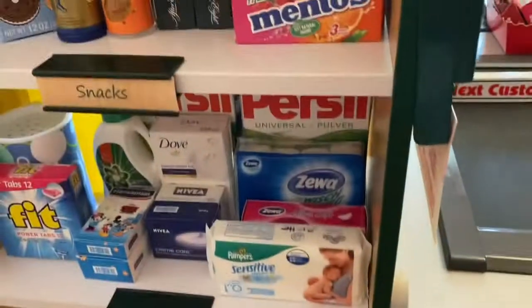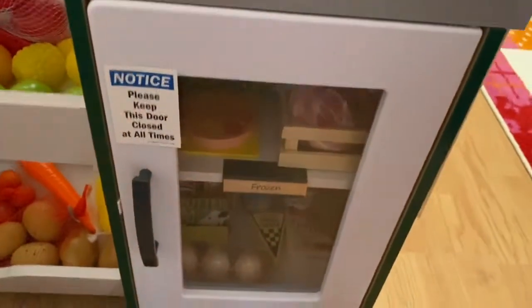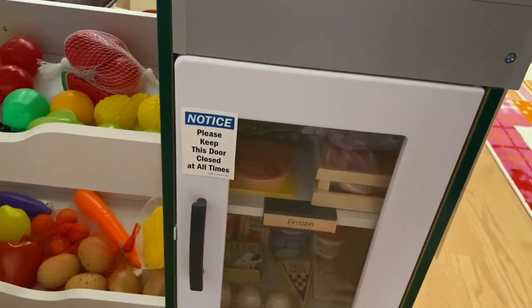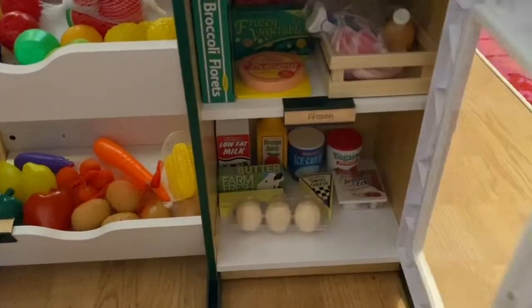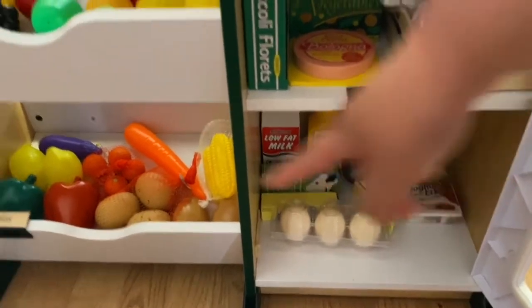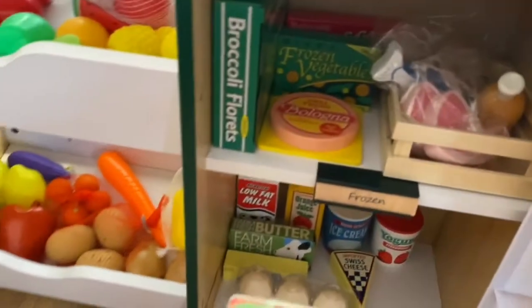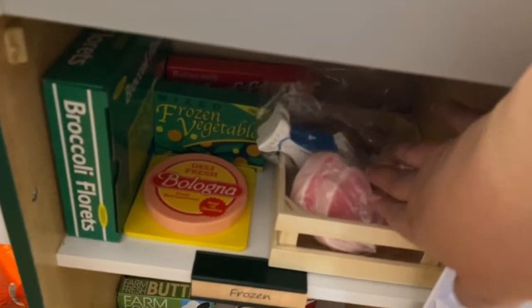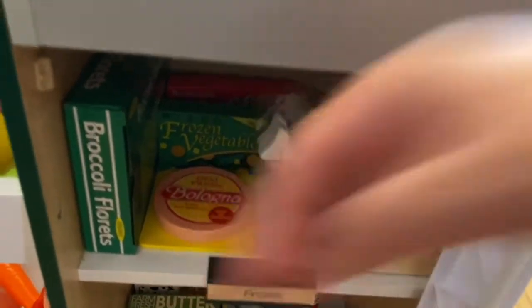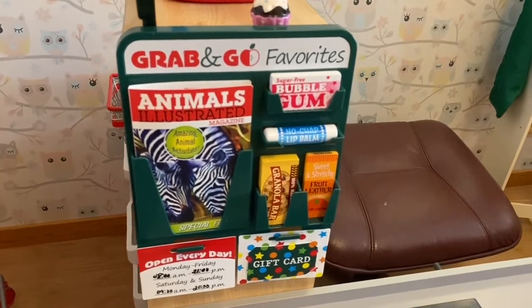Down below is the fruits and veggies section — most of those are from Tanner. Here we have the frozen section with a note on it — it's from Melissa and Doug. It comes together with eggs, yogurt from Tanner, and some meat frozen items from another wooden toy brand. They also have some Melissa and Doug items. And here's the grab-and-go favorites section.